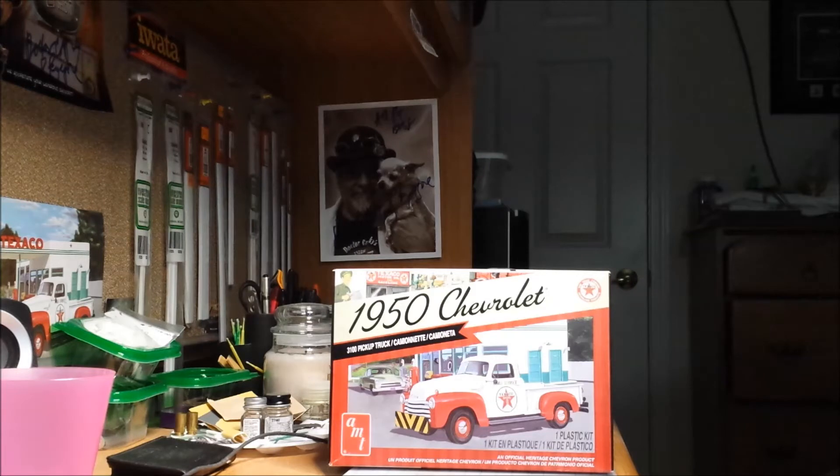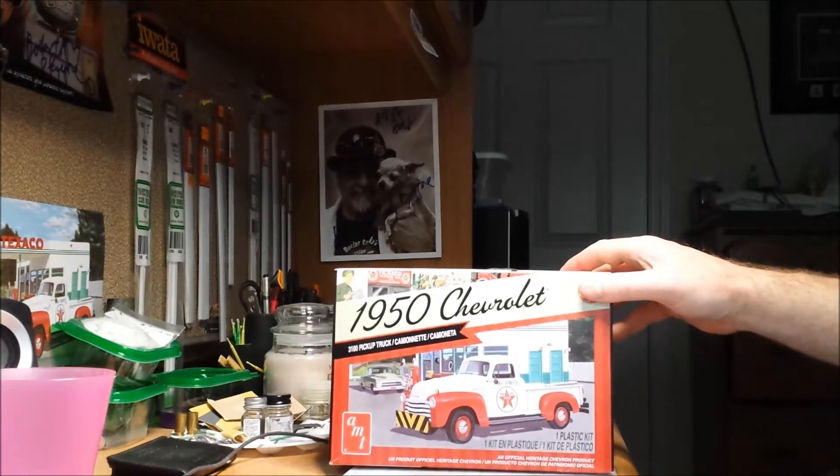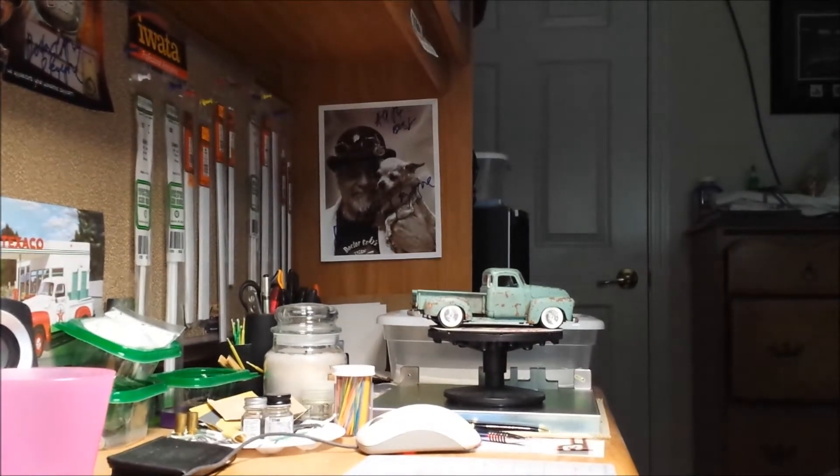This was by far the longest I took to build a model — it took me pretty much three months. This is a really cool model, and for the most part I'm pretty happy with it. I still have things I need to work on, but without further ado, here's what I've got for it.